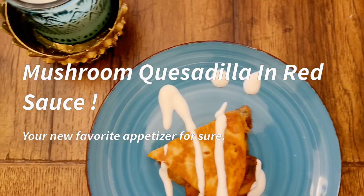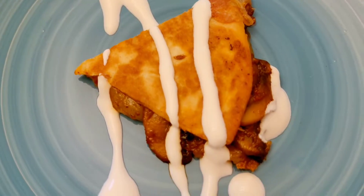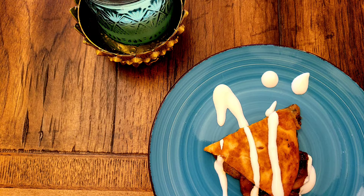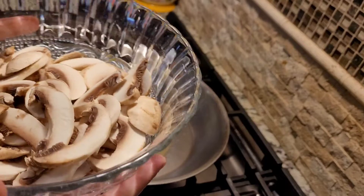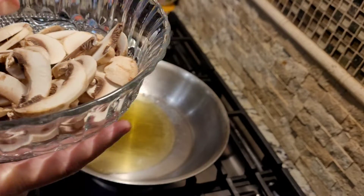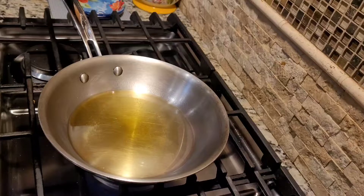I made these delicious mushroom quesadillas in the Eat Bite and Chew kitchen. Watch this video to find out how to make it. Hey everybody, this is your host from Eat Bite and Chew, and today we are making game day special mushroom quesadillas. So let's go ahead and get started.